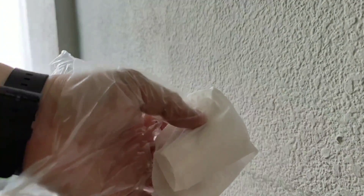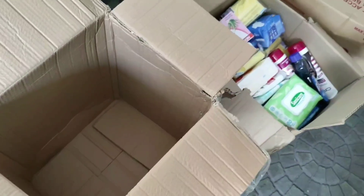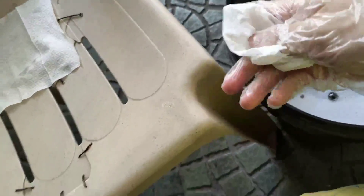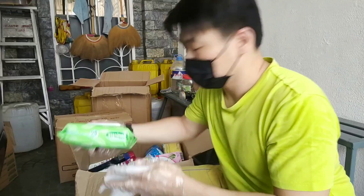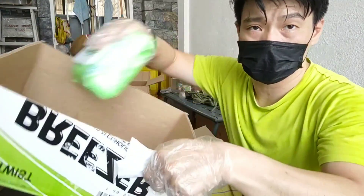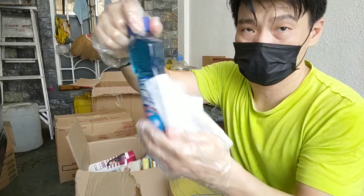What we need next is a clean box so we can transfer all our groceries after disinfecting into the new box. Right now we'll be soaking the wipe and pressing it a bit, then using it to wipe these items. We'll start wiping — make sure to wipe these plastics properly — then place them into the clean box before bringing them inside the house. Each one of them, wipe it clean.